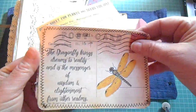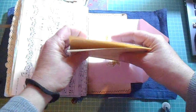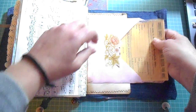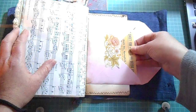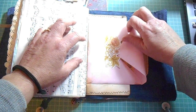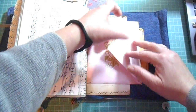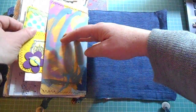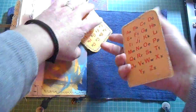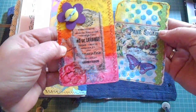And a few cards here. And this is an envelope I had lying about for ages — I just glued it down and made another tuck spot.